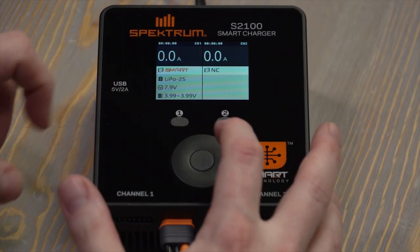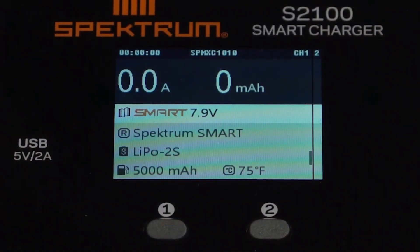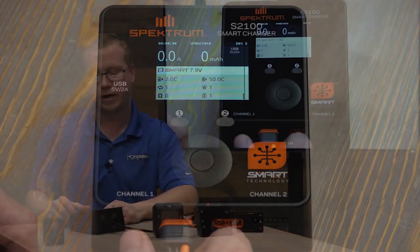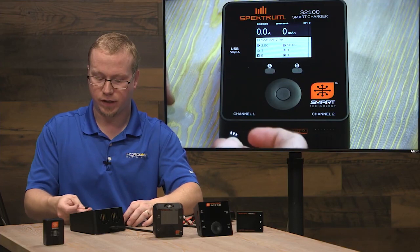Hit number one and scroll through to see what's on here. It shows us the internal temperature, the type of battery it is, and how many cycles have been on it. It's been charged one time and over-discharged that one time, and during that over-discharge it looks like it overheated. Those are good specs to look at to determine the health of somebody's battery.